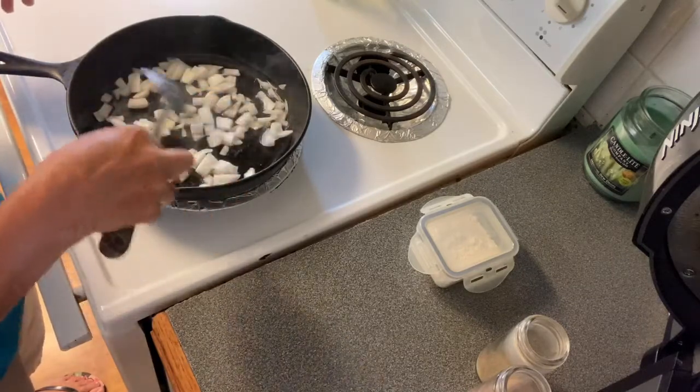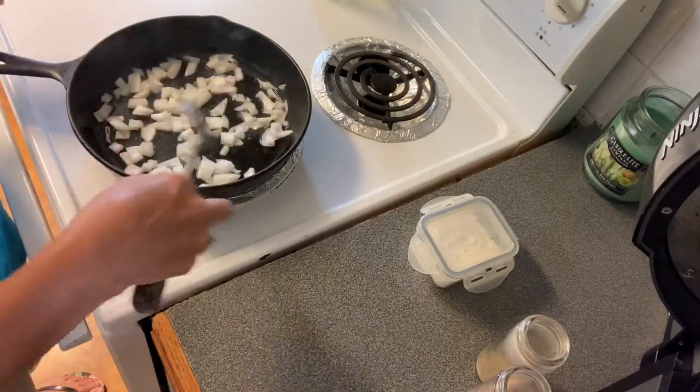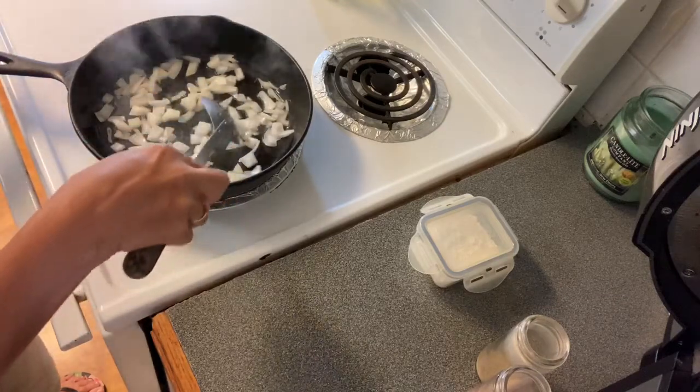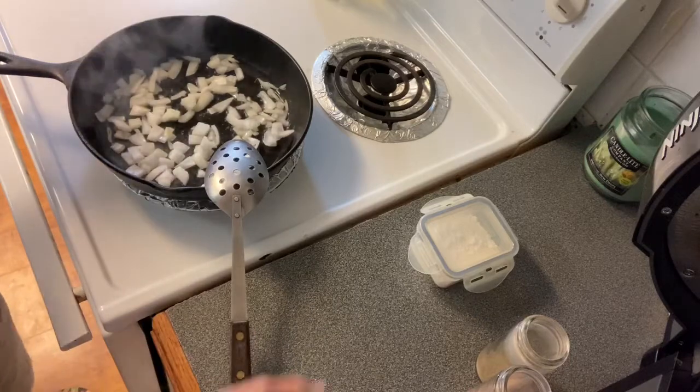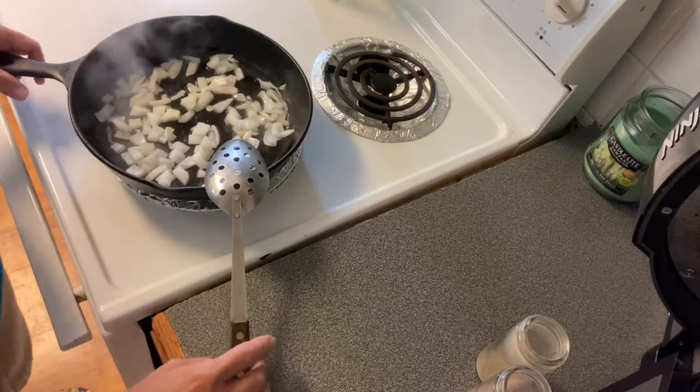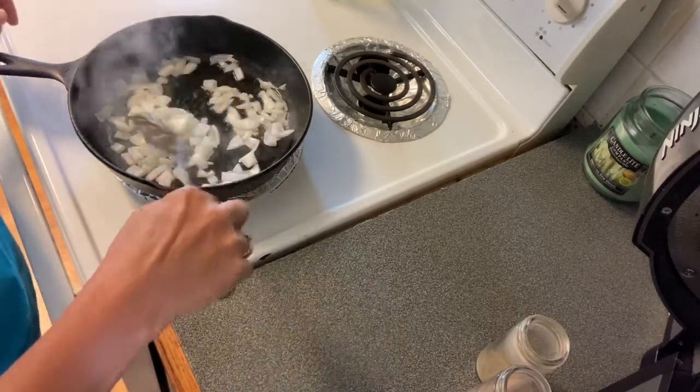I've got my heat on medium to high, actually, because you want it to have a pretty good heat to it. That way your squash will get a brown color to it — you want to brown it a little bit. It gives it a little crispy taste to it almost.